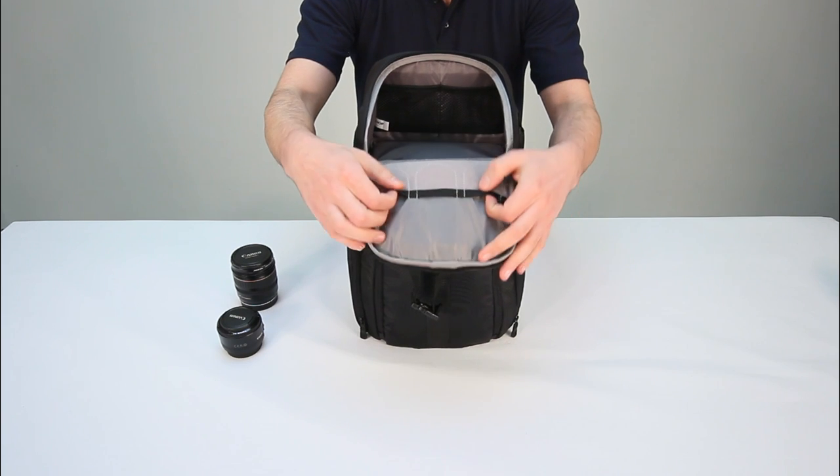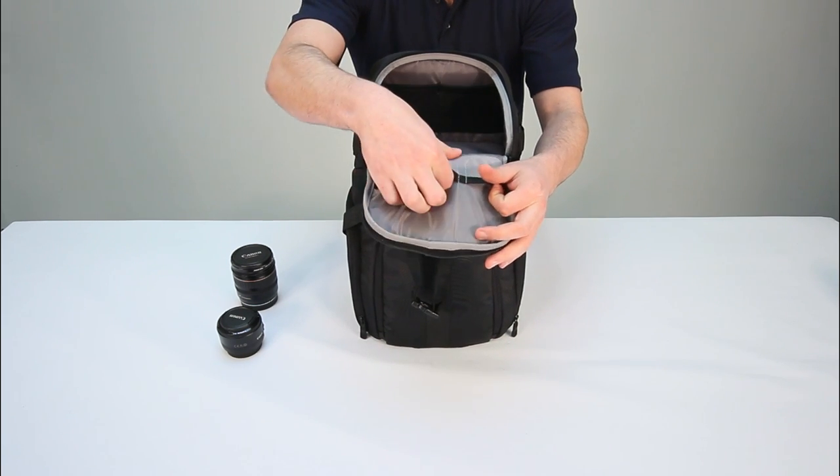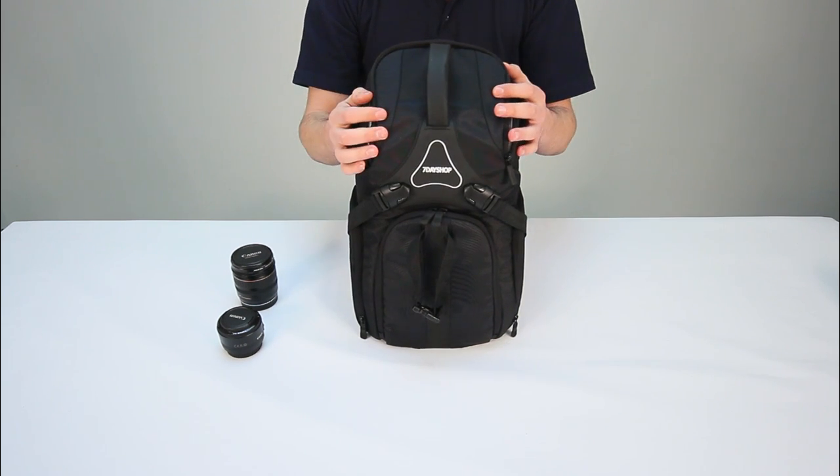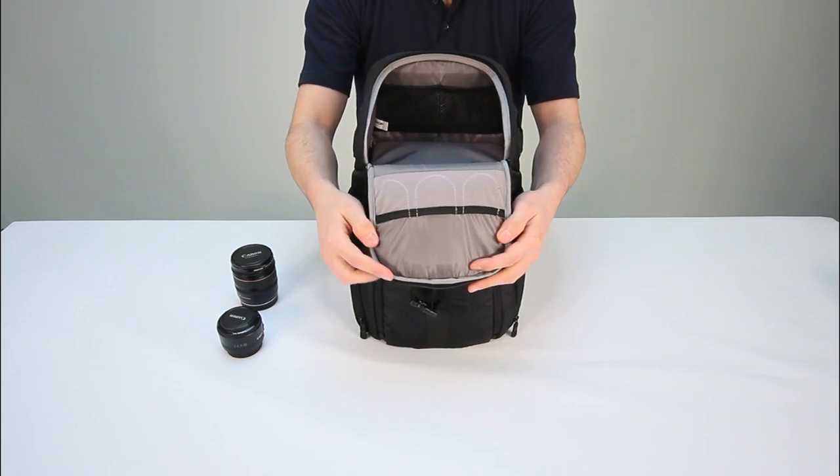The inside of the flap also contains three elasticated memory card slots for rapid retrieval, as well as two elasticated mesh compartments suitable for lens filters.